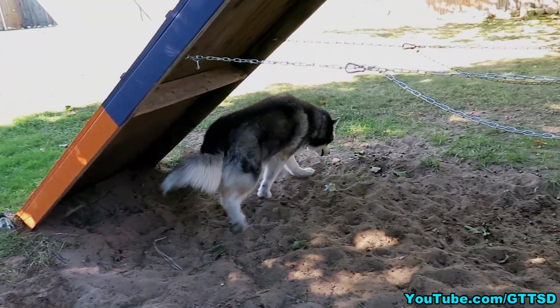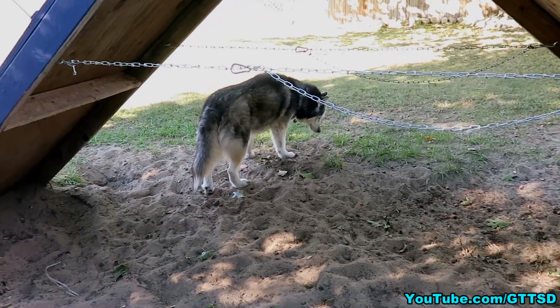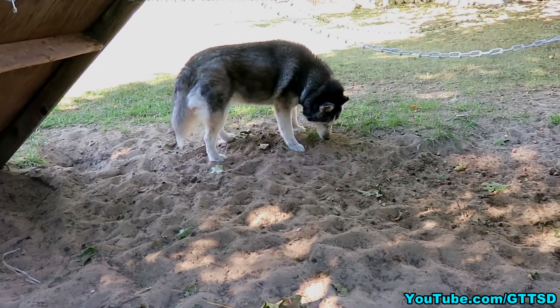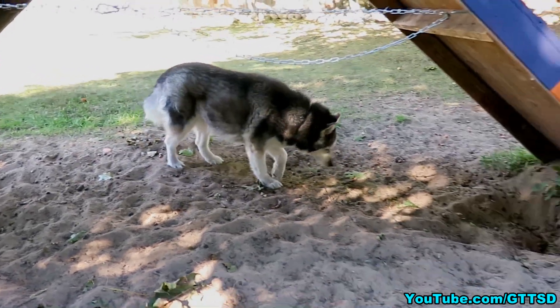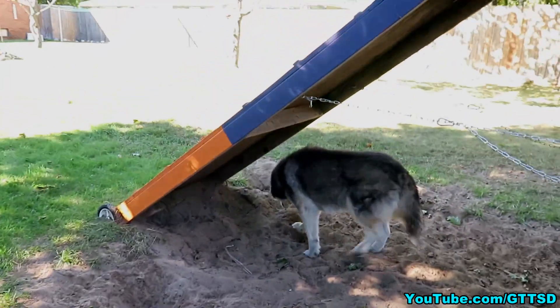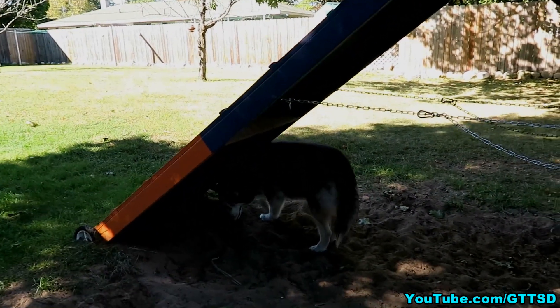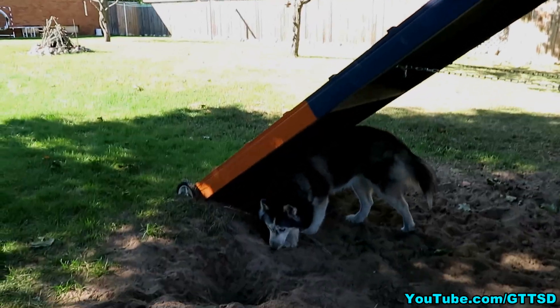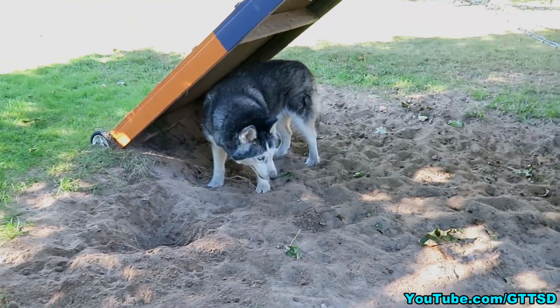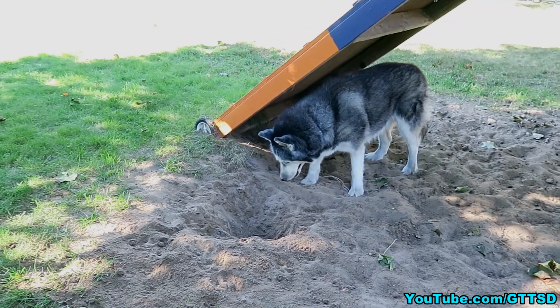A good example of this is agility. We really only train each agility obstacle for about ten to fifteen minutes — and that's it! When they're first learning, we put them on the A-frame and have them touch it, touch it, touch it. But we only do it for a little bit because touching the A-frame over and over gets boring to them. Once they've conquered it, they've conquered it, so you do it for a little while and then move on to something else.